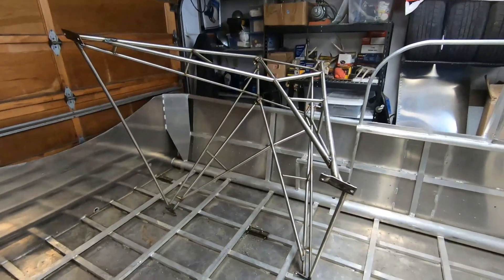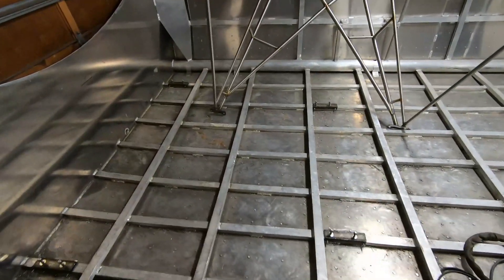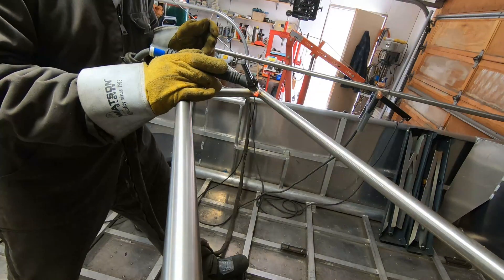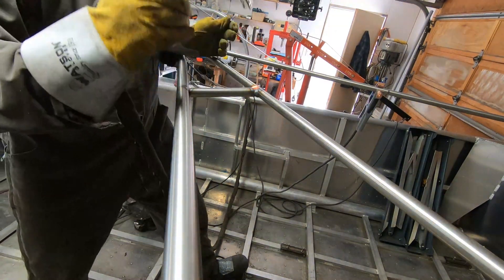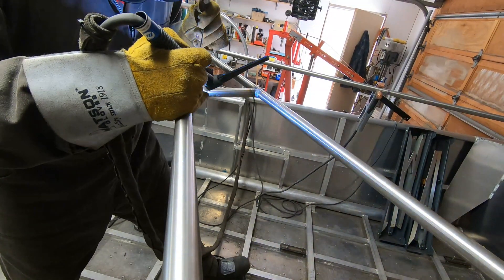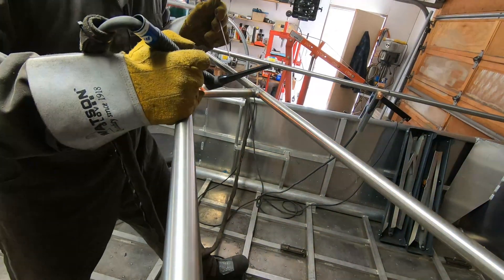Once I had all the tubes added and everything tacked in place, I unbolted everything and moved it around to try to get access so I could fully weld each joint. This was a pretty tedious job — it took quite a few hours to get every single one done. I did a full 360-degree weld on every single joint, partly for strength and partly so that I don't have to worry about any water seeping into the tubing. It was a bit awkward and challenging at times getting the structure moved around and getting into all the angles.